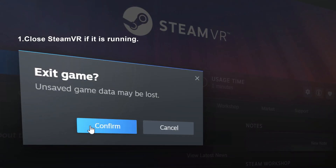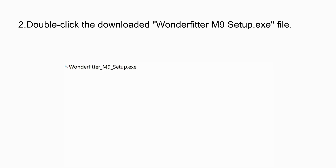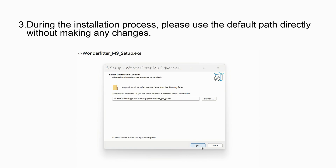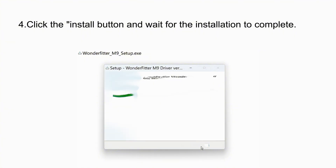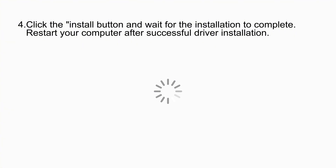Step 1: Ensure SteamVR is completely closed. Then find and double-click the WonderFitter M9 setup.exe file. Important! During the installation, please use the default path directly without making any changes — just click the Install button. Once the installation is complete, restart your computer.